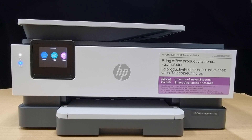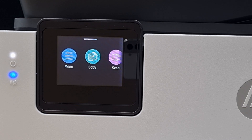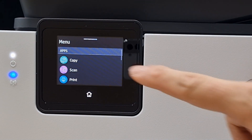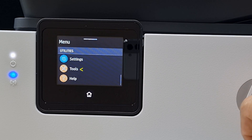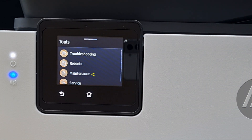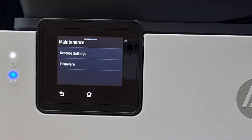So let's head over to the control panel. From the control panel, tap on menu, scroll until you see Tools, go to Maintenance, and select Firmware.